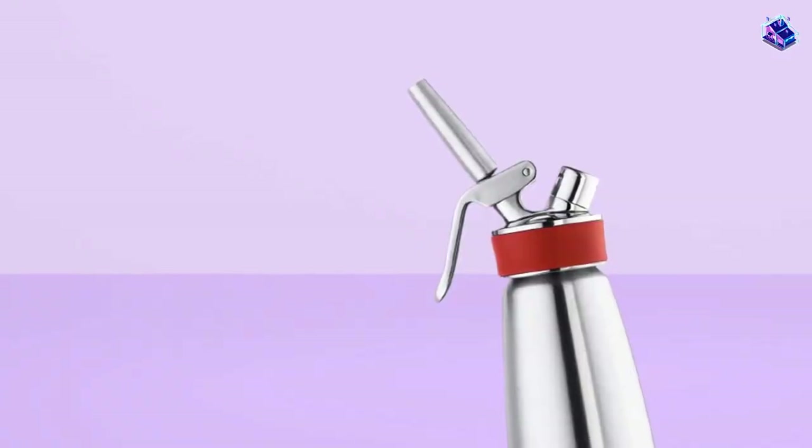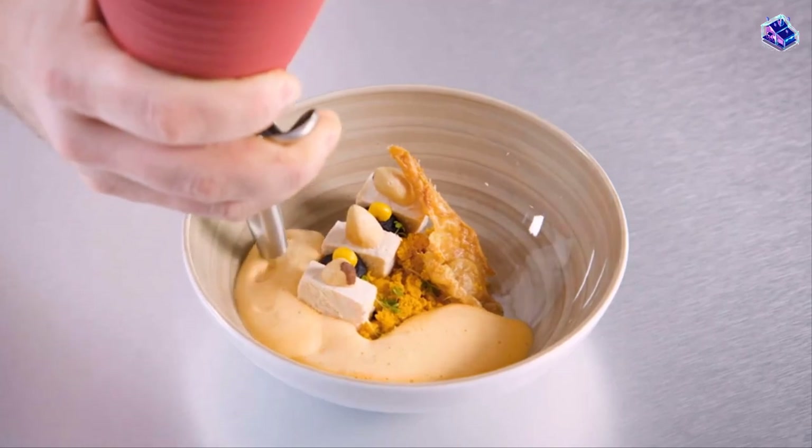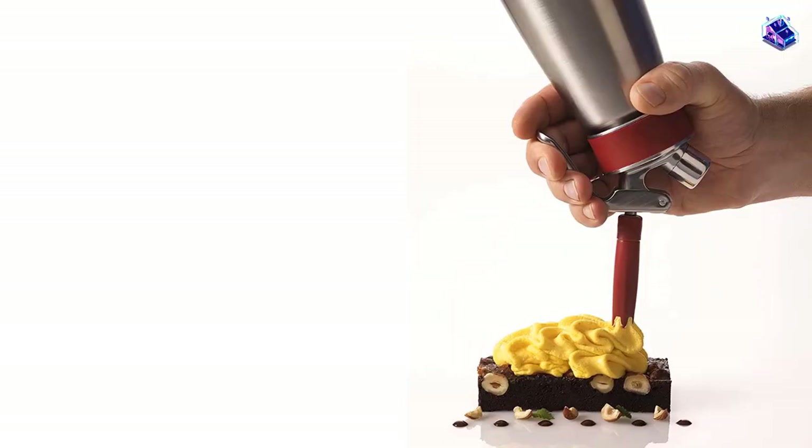Our tester found that the cream expands to make around four times that volume in foam. This one-pint whipper is the perfect size for most home uses and kitchens.